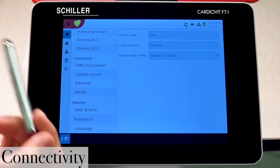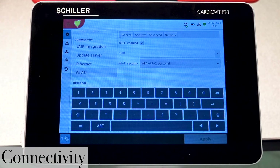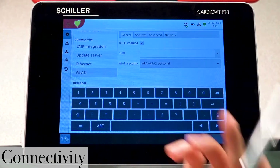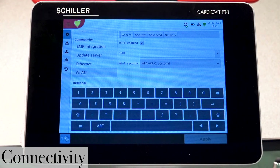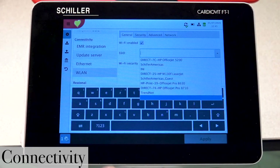The first thing to check is the Wi-Fi network — is it connected properly? In this case, there is actually no Wi-Fi network selected. So we're going to click on the dropdown button and select the desired Wi-Fi network.